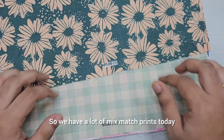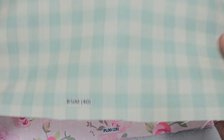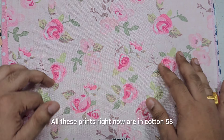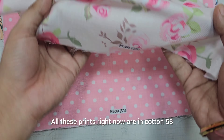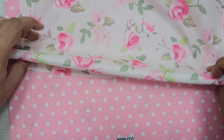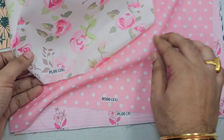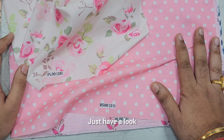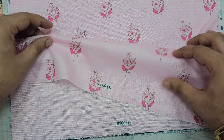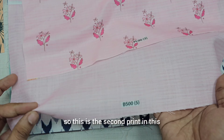We have a lot of mix match prints today. This is another one — a check print. All these prints right now are in cotton 58, but yes you can customize in cotton 36, 44, or 58, literally anything. This is again the mix match print for this style — just have a look at this print and this is the second print in this.